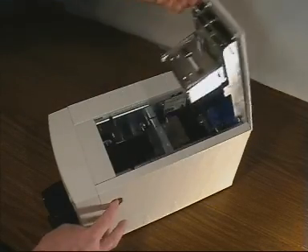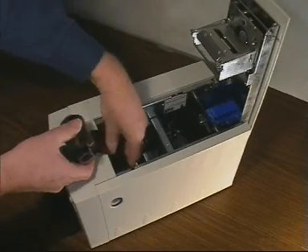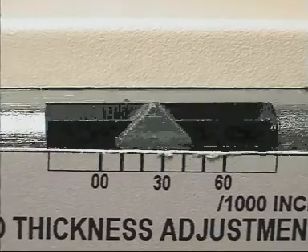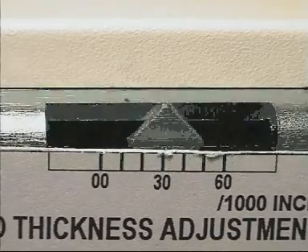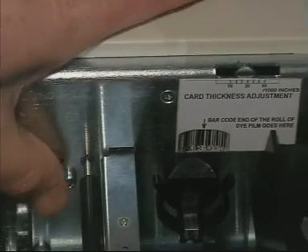Open the top cover and remove the rolls of die film. The card thickness indicator may be adjusted by turning the knurled wheel on the side of the mechanism until the desired card thickness is indicated.